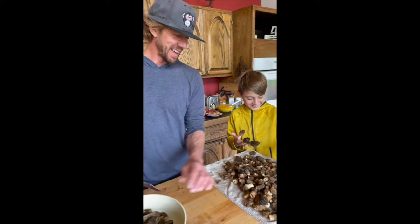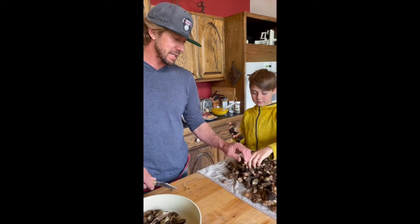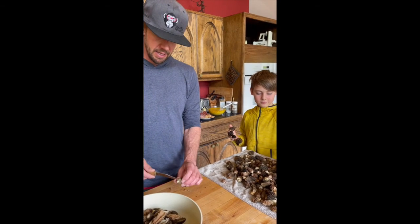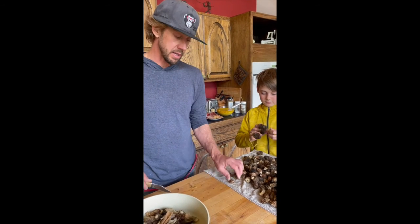And then some herbs and spices, but not too much because you don't want to overpower the flavor of the morel. Then I add a little bit of butter and salt and pepper and enjoy in a variety of different ways — like fried rice. This morning I'm making a first ever morel frittata, so we'll let you know how that turns out later.